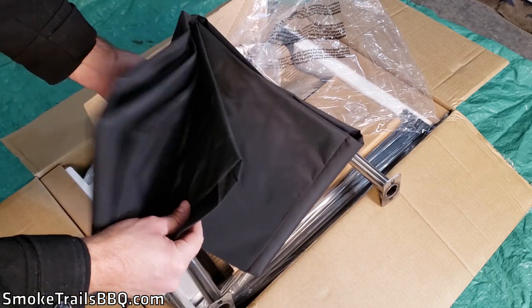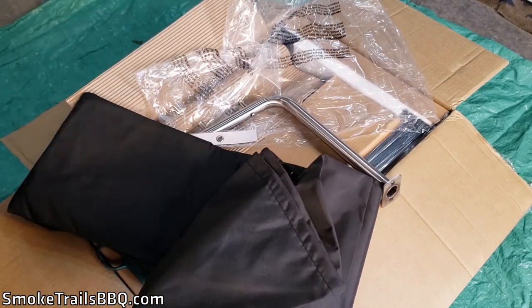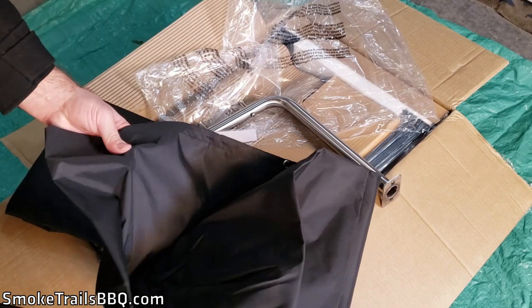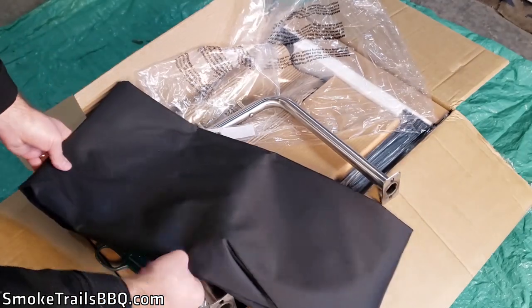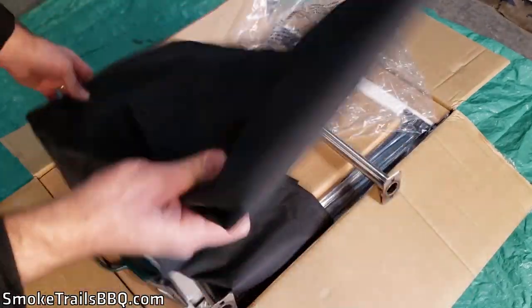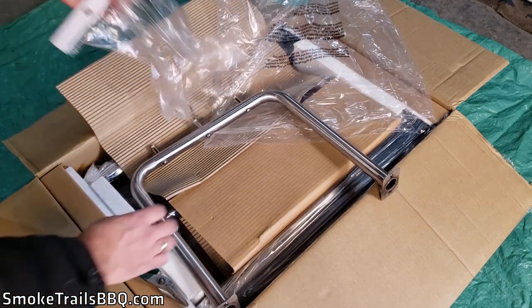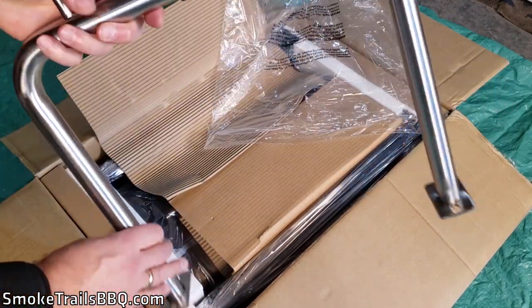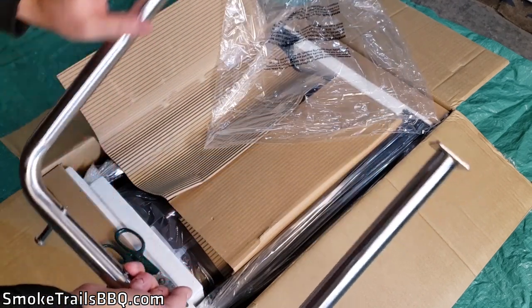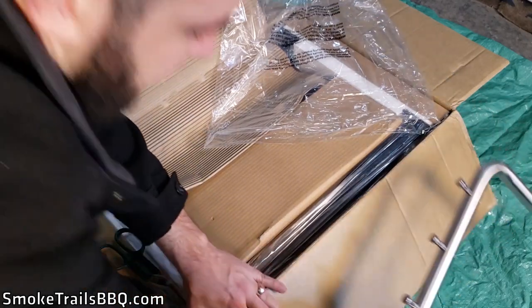The cover looks like really sturdy nylon fabric — pretty water resistant and tear resistant. Not bad for free. There's also another component that looks like it's part of the rack that goes on the side of the smoker, though I'm not entirely sure yet.